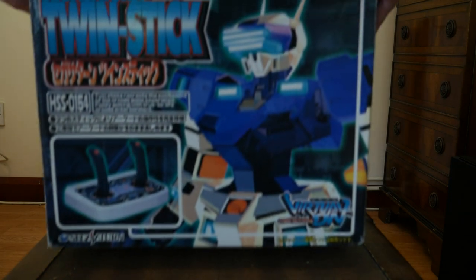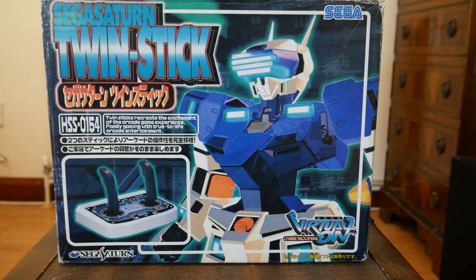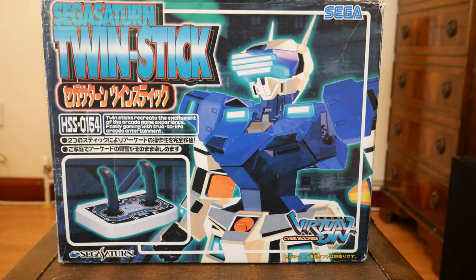In my last video, I talked about Virtual On for the Sega Saturn, and towards the end I mentioned that I played the game using the Sega Saturn Twin Stick. This time on Worth Playing, I'll be looking at this controller in more detail — the HSS-0154 Sega Saturn Twin Stick.